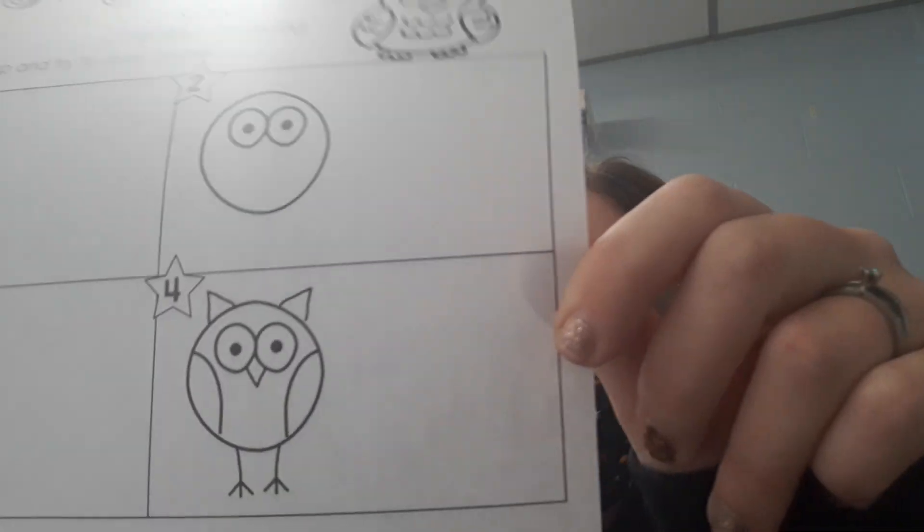This is how we draw an owl. So those are the steps. See if you can draw an owl down here.